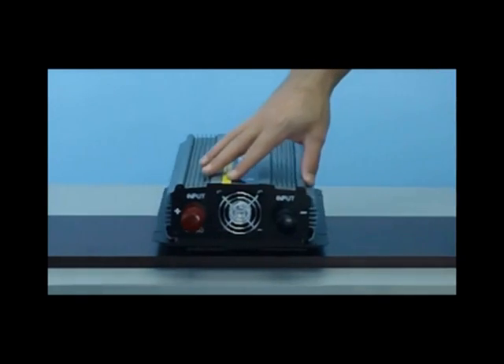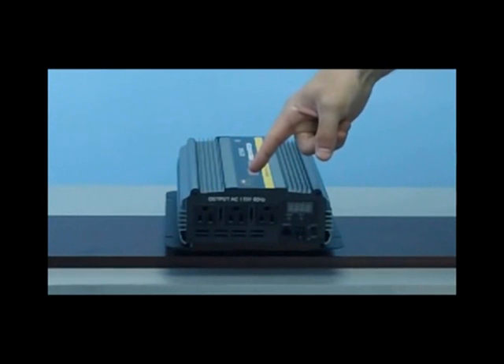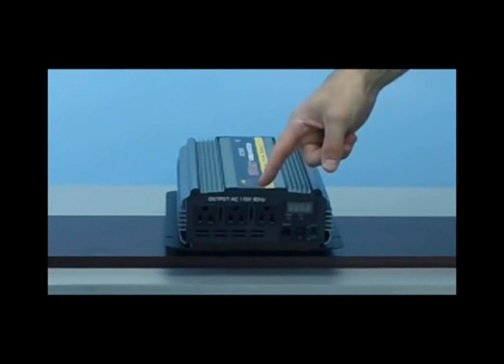Now on the front of the inverter, you will see that there are three standard household AC outlets. This is where you'll input your devices for use.